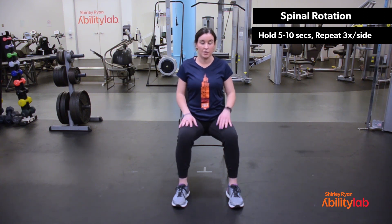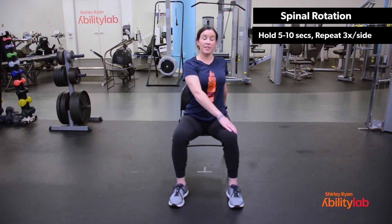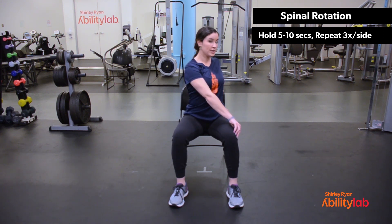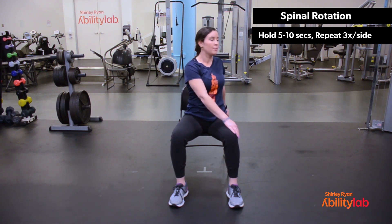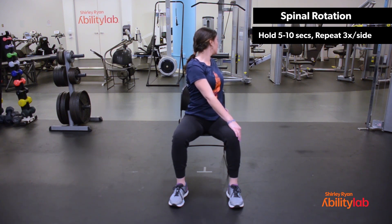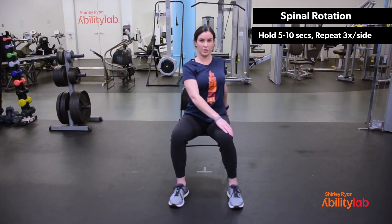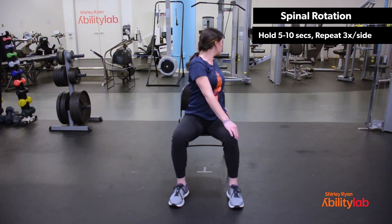We're going to repeat the same thing on your right side. So with your right hand, grab the back of your chair. Left hand on the outside of the right knee. Nice deep breath in as you sit up as tall as you can. And on the exhale, twist to look over your right shoulder. Good, inhale back to center, look at me, nice tall posture. Exhale, twist. Good, inhale back to center, nice tall posture. Last one — exhale, twist to look over your right shoulder. Inhale and relax.